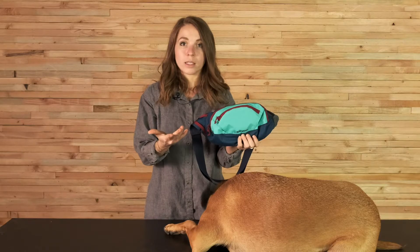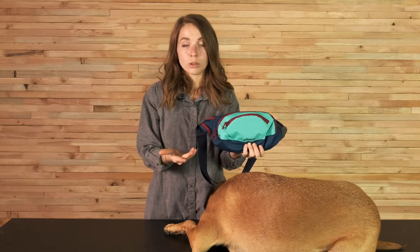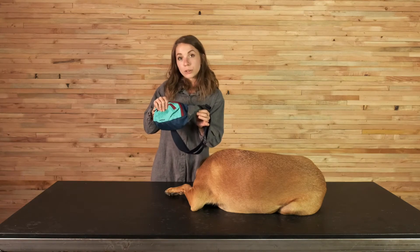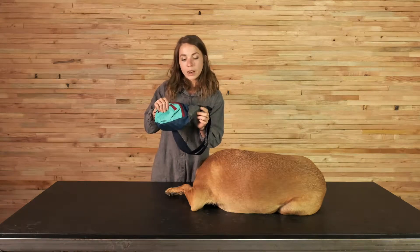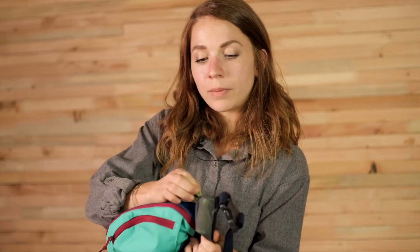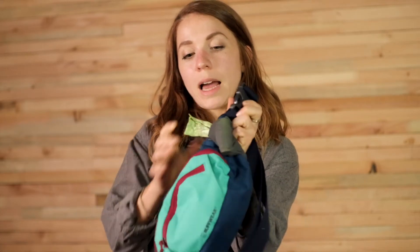We have these super handy versatile gear loops. You can attach a carabiner to these and then clip any product that you would like. In addition to those gear loops, we also have a stretch mesh pocket on this side, which I use for storing my pickup bag cartridges — this will fit one whole cartridge and as I need them I can pull the bags out the top.